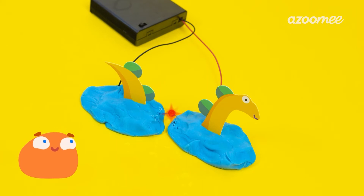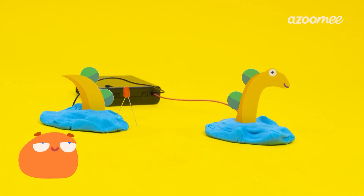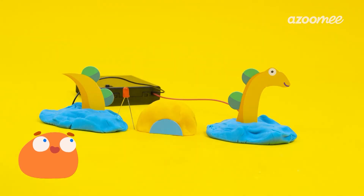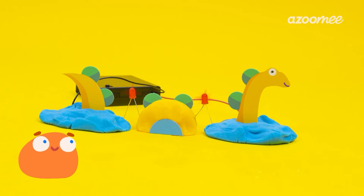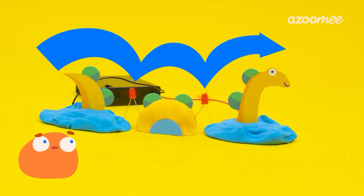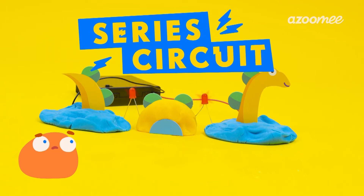Let's try adding more lights. For this type of circuit, we'll need Nessie to come out of the water a little bit, then add another light. Do you see how all the lights are in a straight line? This is called a series circuit.